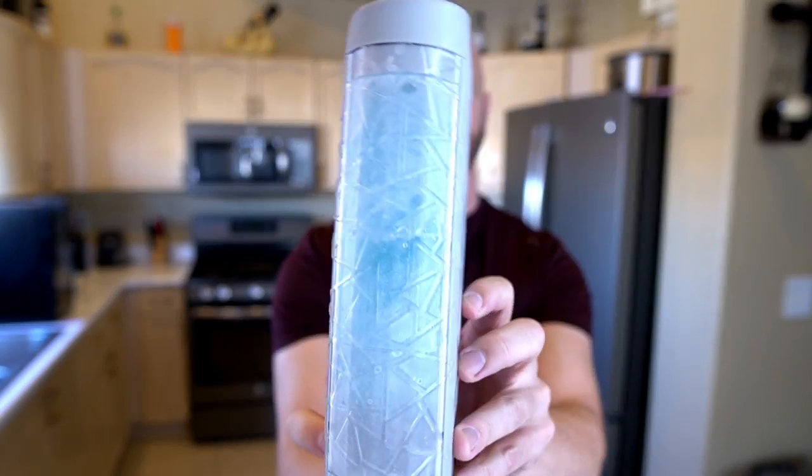You probably can't tell, but it's actually filled right now and ready to be opened. That's because yesterday was my first attempt at filling it, which did not go so well. So let's check out my original unboxing and filling of the Ice Wizard.